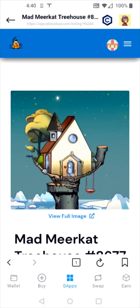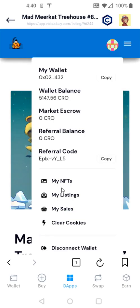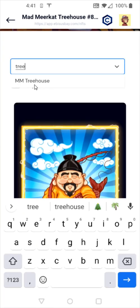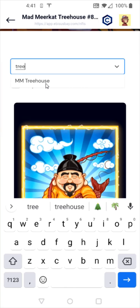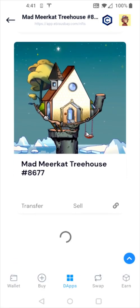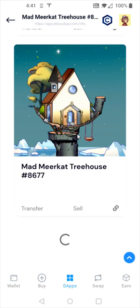To check that this NFT is in my collection, I can go back up to the top, click on my wallet, and then click on where it says my NFTs. I'm going to filter so that it only shows treehouses. Once it loads, scrolling down we can see that the treehouse has shown up in my NFTs. This is just a way to double-check and make sure that the NFT transferred over into your wallet.